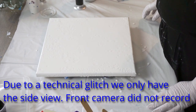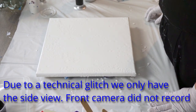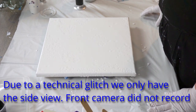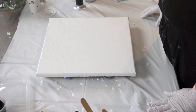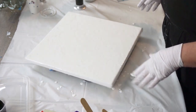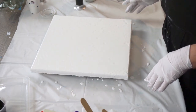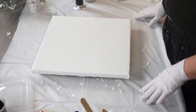Hi everyone, welcome to Santa Sensations. Thanks for joining me. I'm going to be doing something that looks a little bit like stained glass — I saw it on a lady's channel, her name is Kathleen Miller. I'm going to try it with a 12 by 12 canvas on my lazy Susan, so we'll be doing a swipe and a spin and we'll see how it turns out.